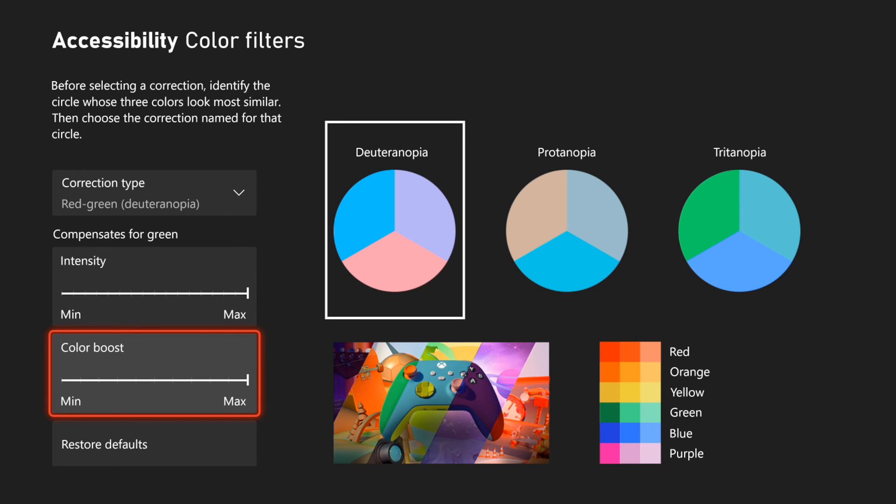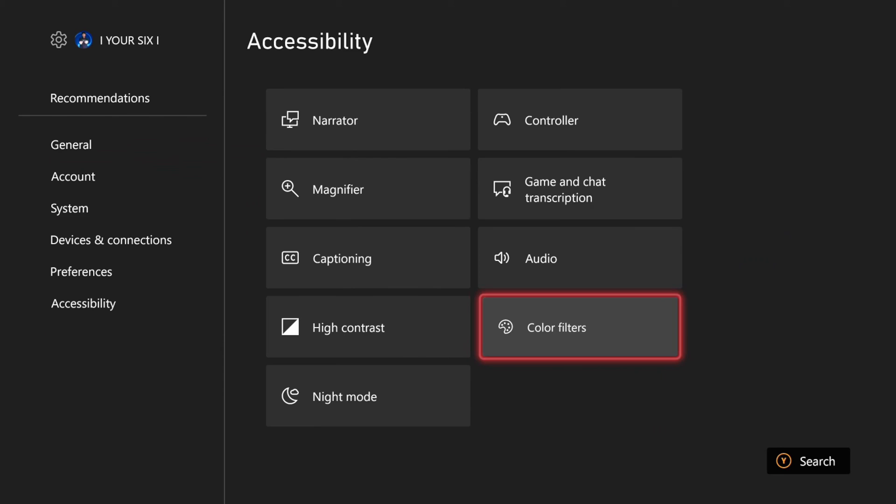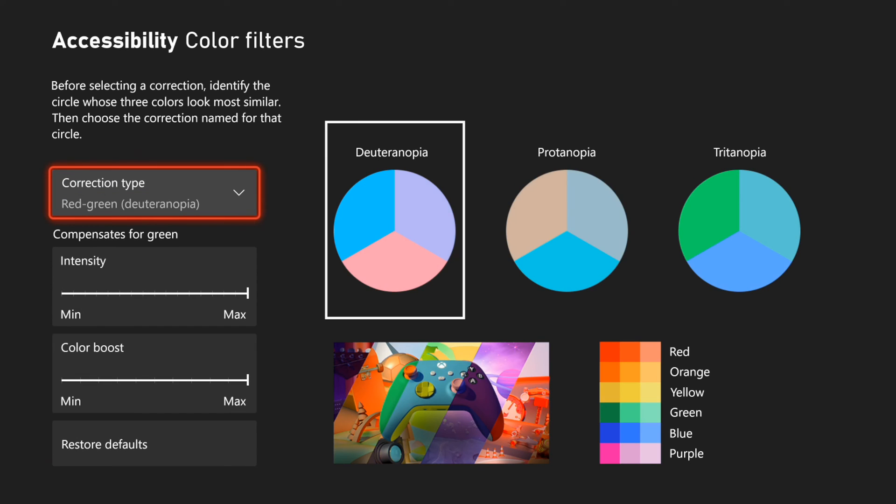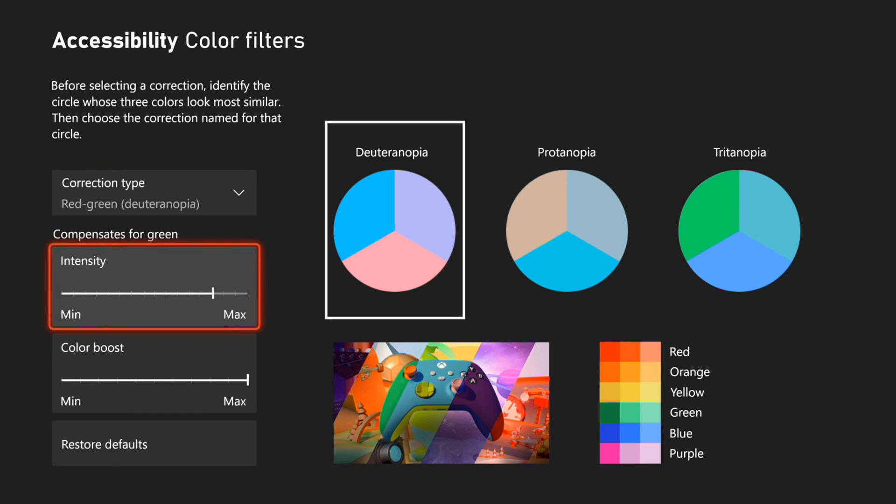And then you can look at the different subcategories of the color, like the different shades of red, orange, yellow, green, blue, or purple. So hopefully this video did indeed help you out. If it did, leave it a big thumbs up and subscribe to my channel down below for more tech videos.